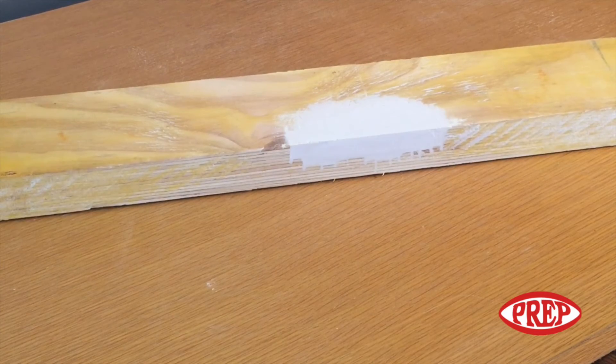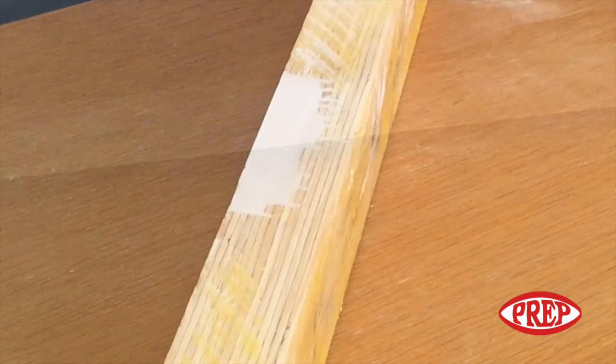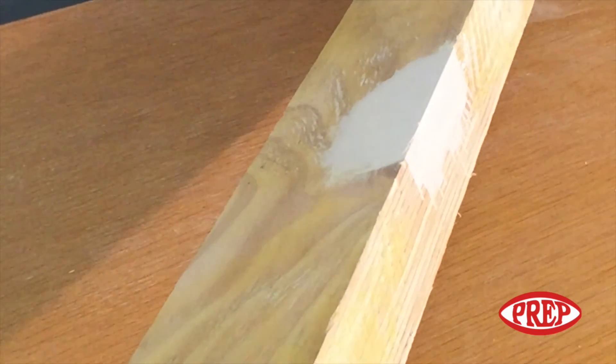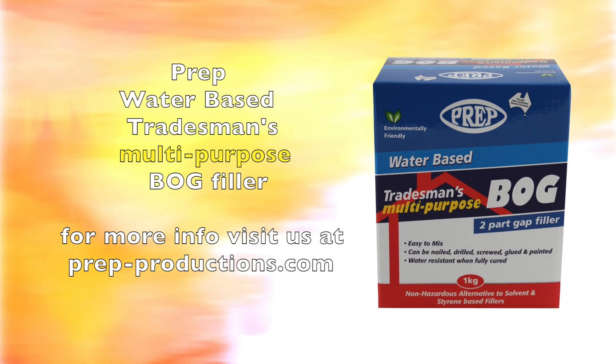This close up of the timber shows the large gouge has now been repaired. The timber can now be nailed, drilled, screwed, glued, and painted.